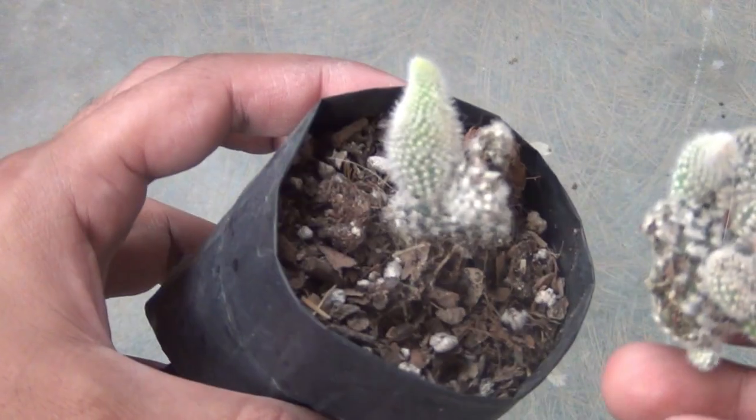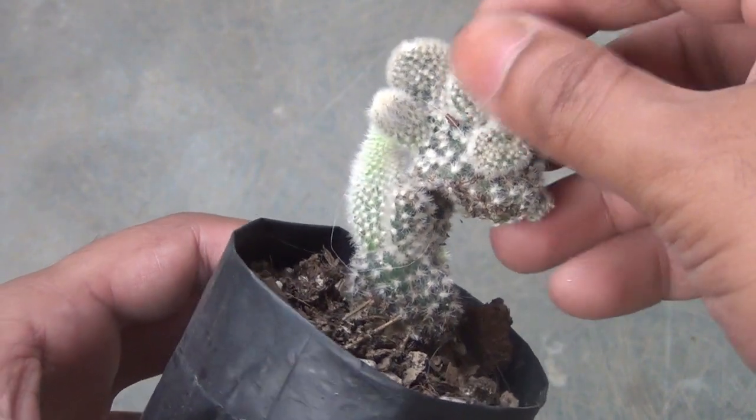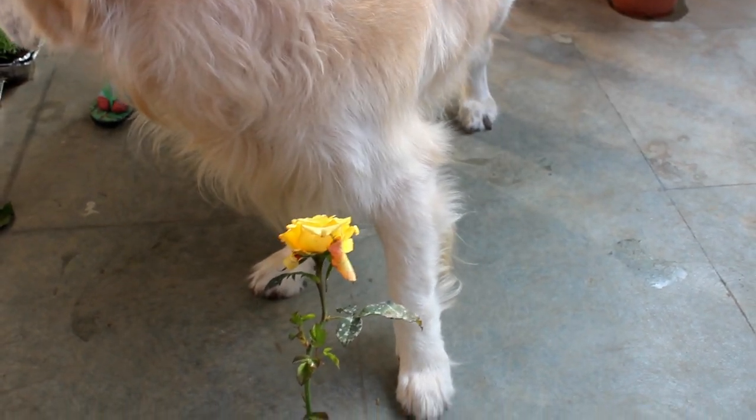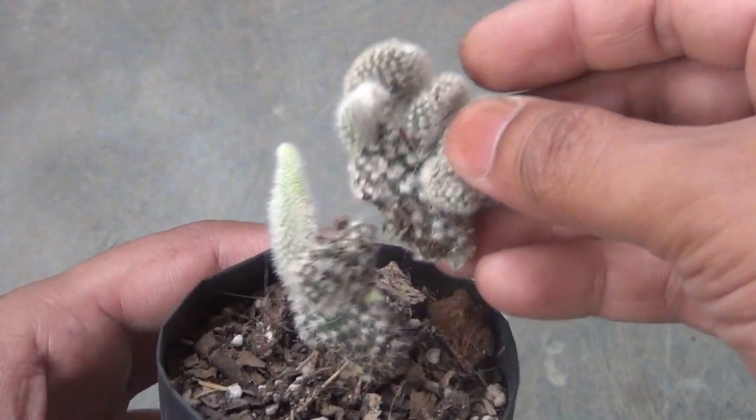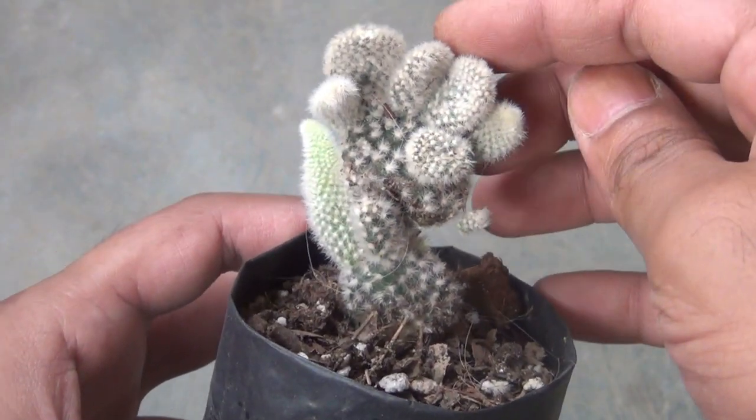Here is one of my bunny ear cactus plants. I was about to repot it, but before repotting, our pet dog decided to play with it and he just made two pieces. So instead of throwing the other piece, I decided to grow it — this way I know I am going to have more than a single plant at my home.